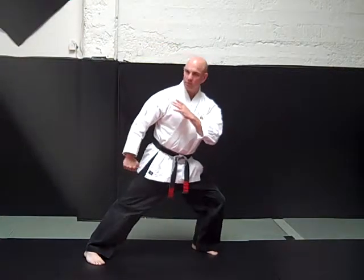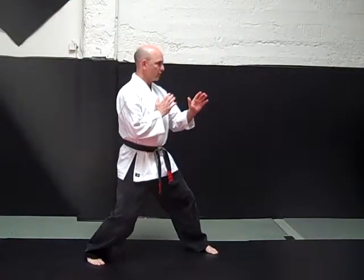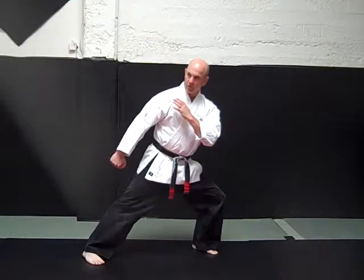Neutral bow. Reverse bow. Neutral bow. Reverse bow. Leg bent. Leg straight. Look over the shoulder.